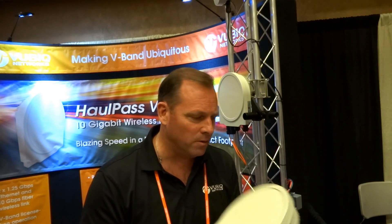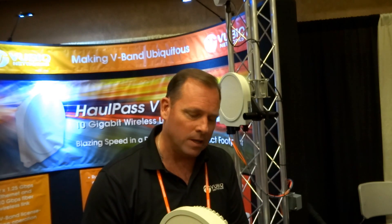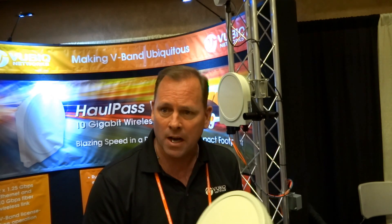So that's about $8,000 for the link? We have a special going on right now. These units will be available and shipping hopefully by the end of the year — we're working very hard toward that goal. But for show attendees, we're offering them at $79.95 apiece.